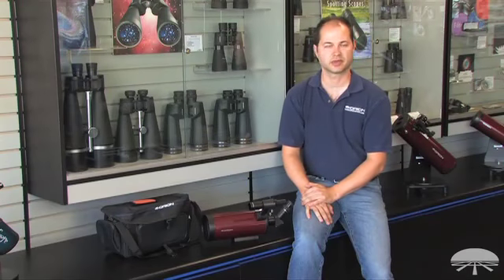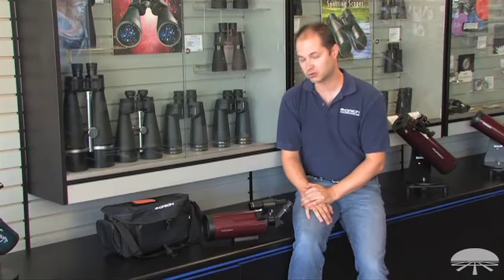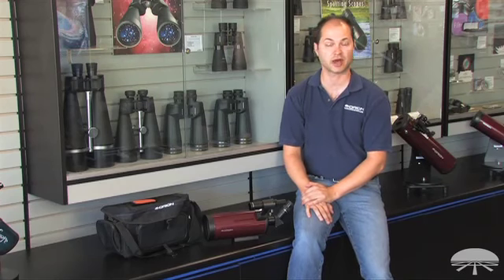Hello, I'm Ken with Orion Telescopes and Binoculars, and this is the APEX 102mm Maksutov-Cassegrain Spotting Scope.